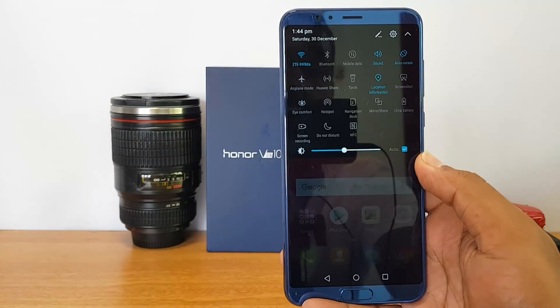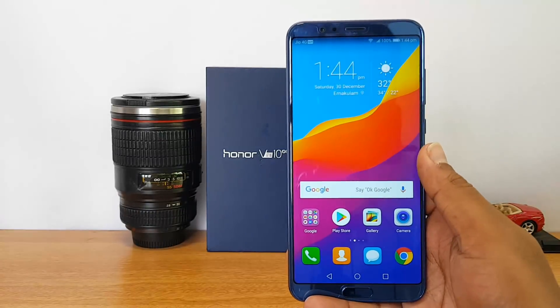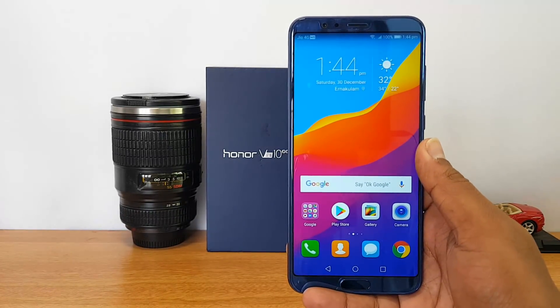As mentioned earlier, the device comes with NFC out of the box. You can see the NFC option available in settings. So if you want to use contactless payments or other NFC features, this device has full NFC support.